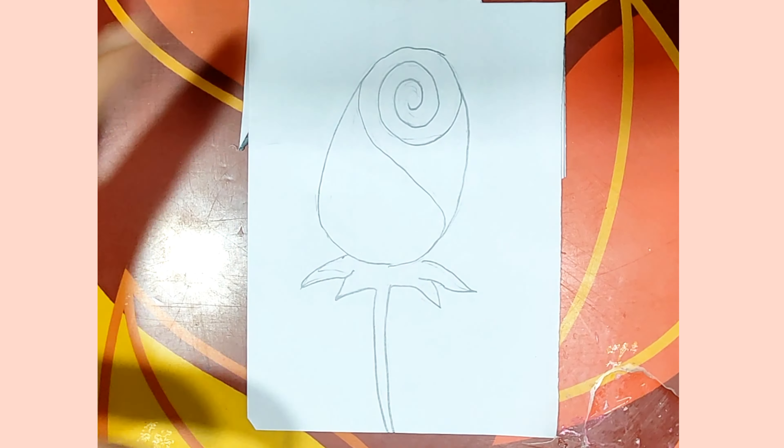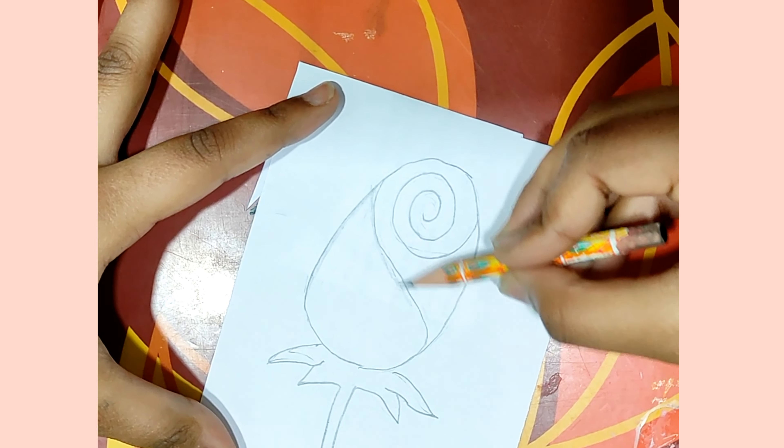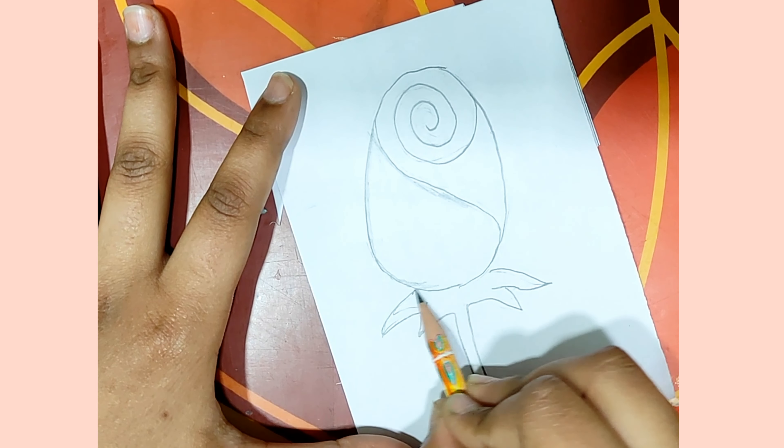Then we will make two parts. Then we will curve the upper side. Then we will do light shading. Then we will do the upper side.